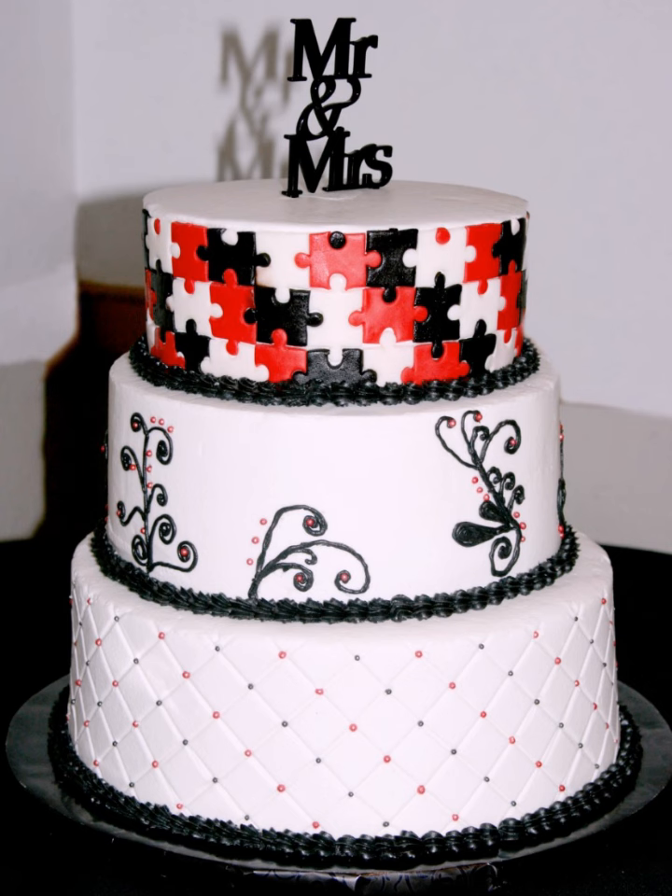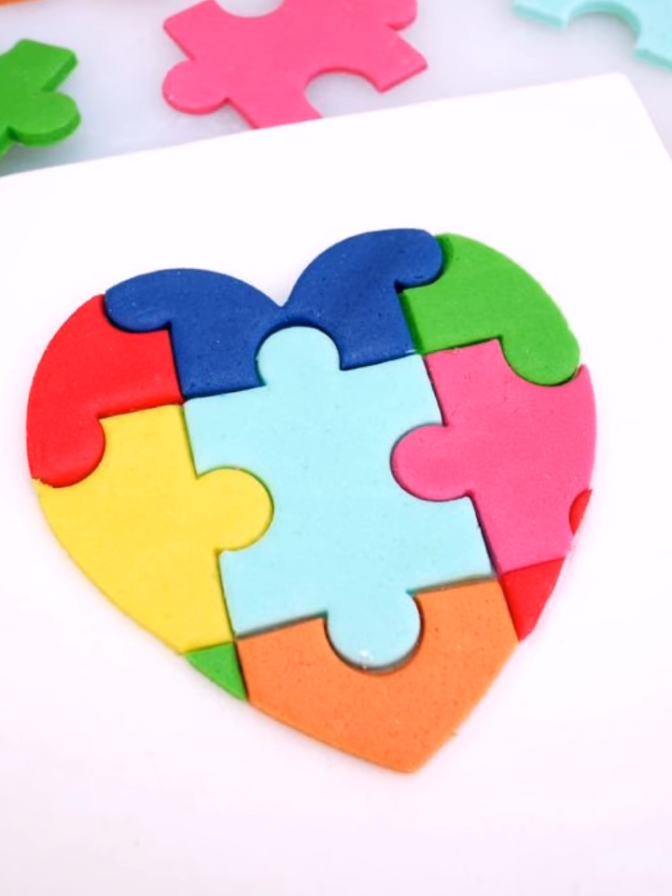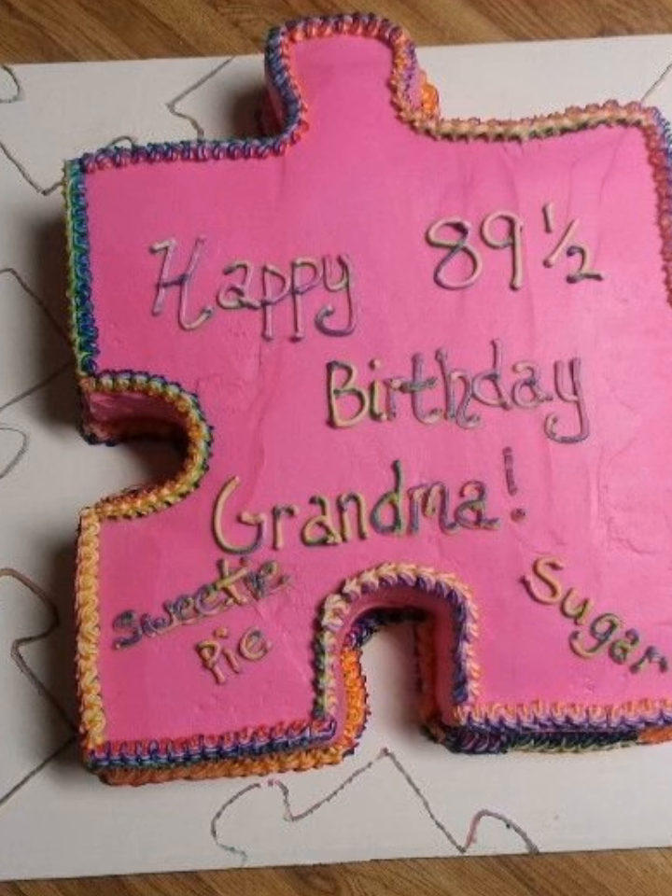Next up, the Rubik's cube cake. This cake is a fun and challenging puzzle. Shape the cake into a Rubik's cube, color each face a different color, and let your guests solve the puzzle before they can eat.